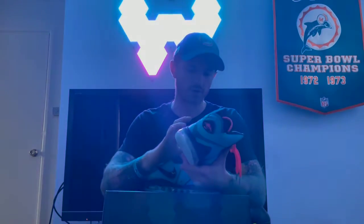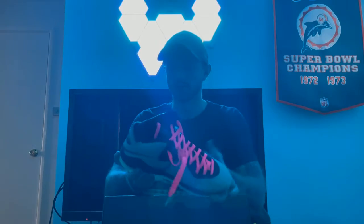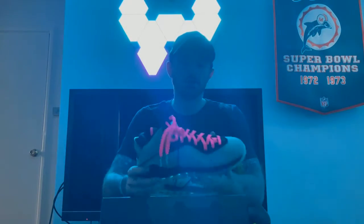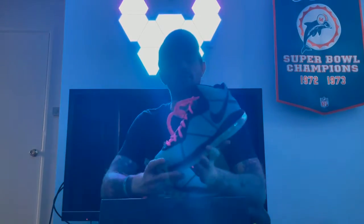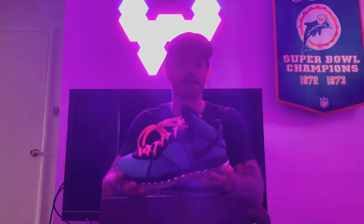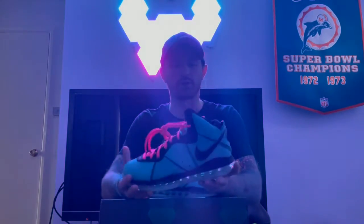You've got all the nice texture with the lines, the leather is nice, you've got your bubble right here, the signature on the back, and the line on the top. Just a clean shoe — probably his most iconic colorway in his entire history of shoes.